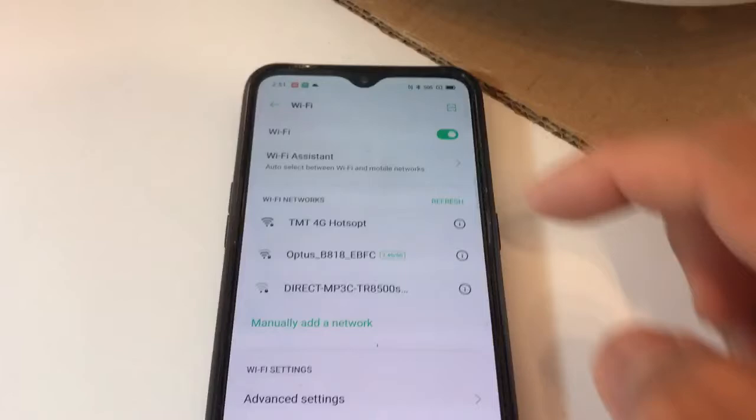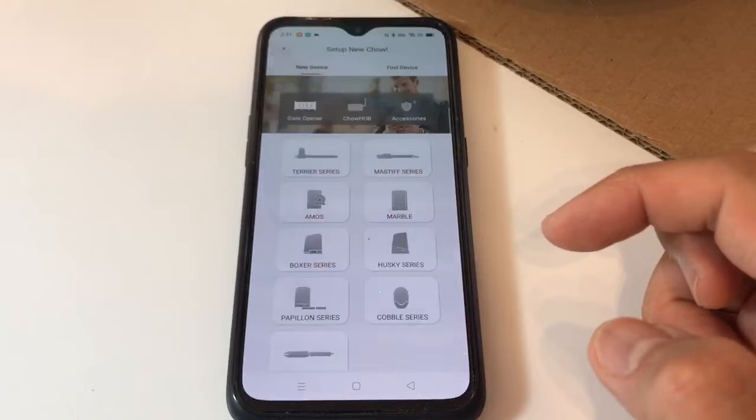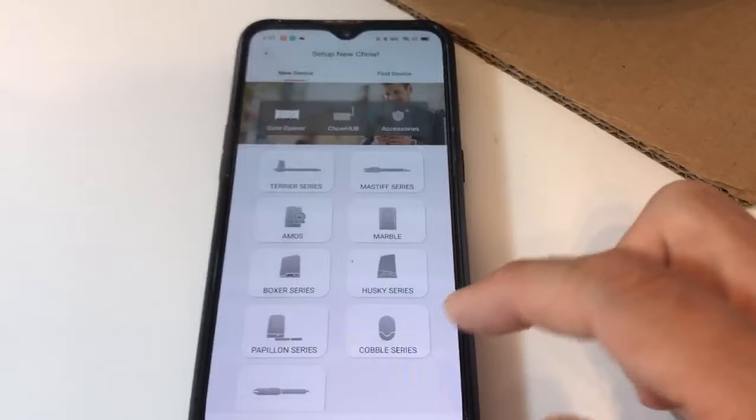Now it's connecting to the 4G hotspot. Log into your TMT personal account, press add device, and you can see a lot of TMT smartphone control systems. Today we're going to show you the Cobalt, which is for the garage door model. This is the Wi-Fi box — let's pick the Cobalt.